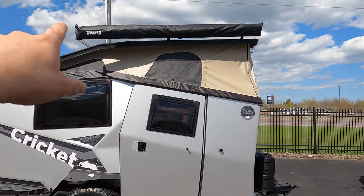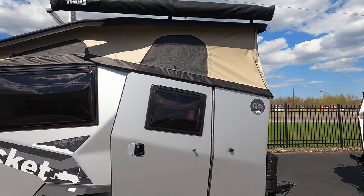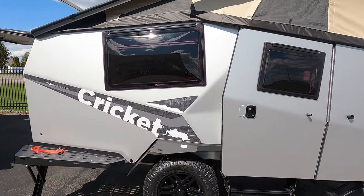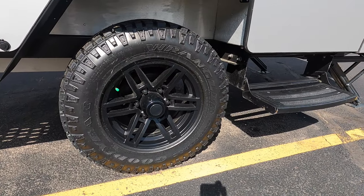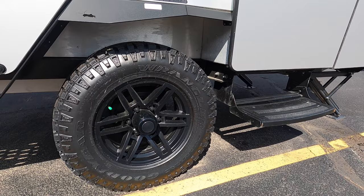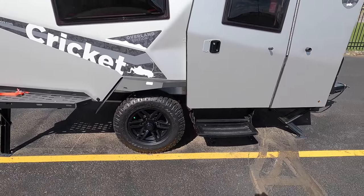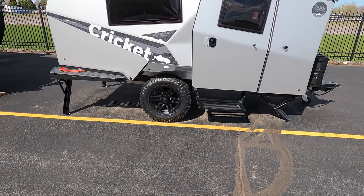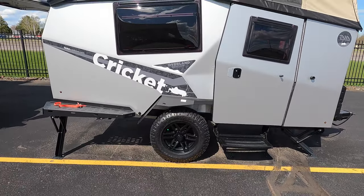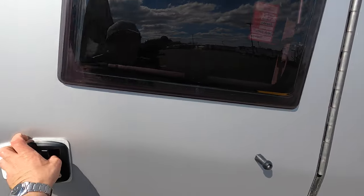On the outside here you can see a nice big six-foot Thule awning. Because this is the Overland Edition, you have 16-inch alloy wheels with an advertised 60,000-mile warranty from the manufacturer. You also have a bit more clearance coming in on that Timbren axle.